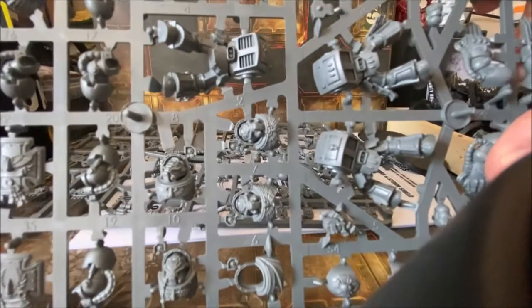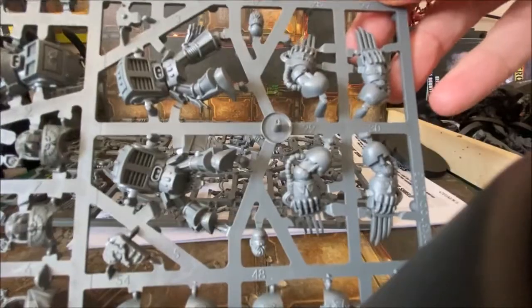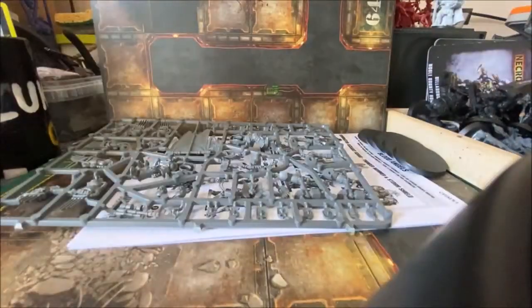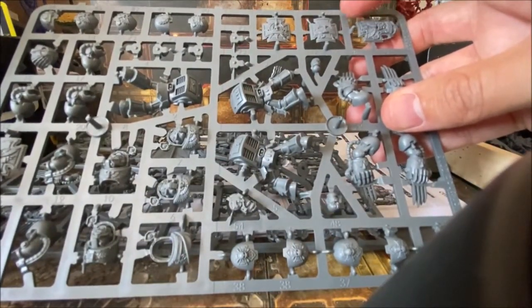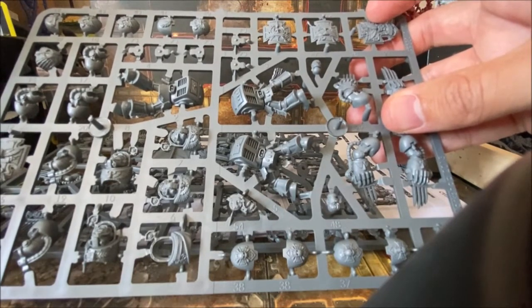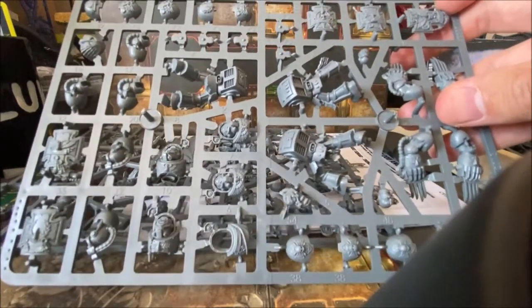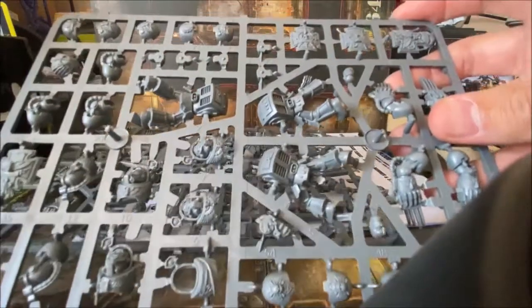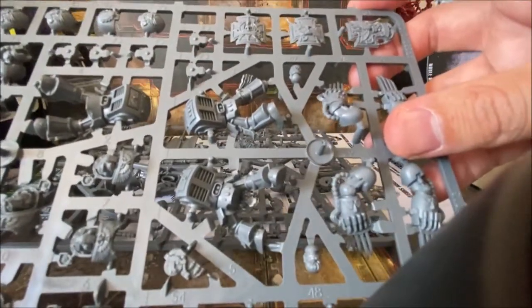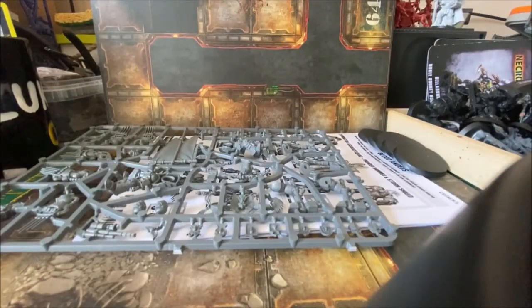On the first sprue you also get some front body parts, a couple of lightning claws, and some storm shields. Up in the top corner there's also the sergeant's storm shield, which is quite a bit bigger than the others. The shields are quite nicely detailed — you can see that clearly when brought closer.